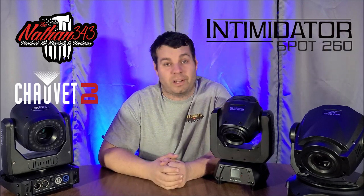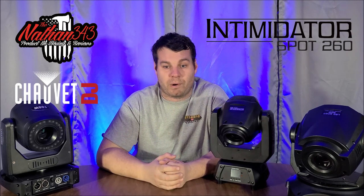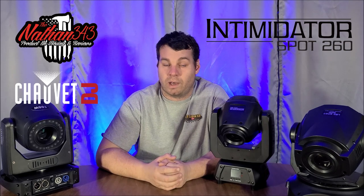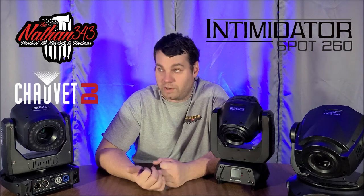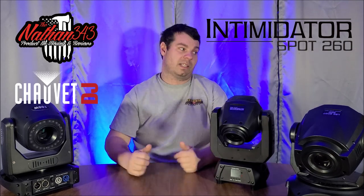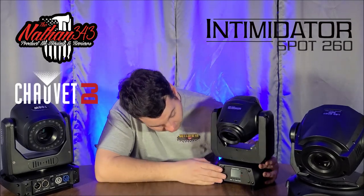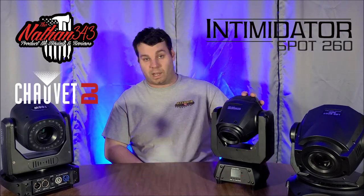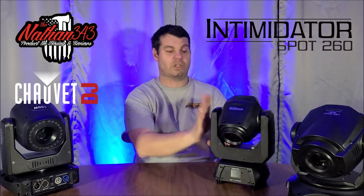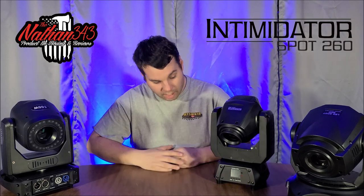We're using the Chauvet Wash Hex 3 and the beam bars — the beam bar video is in progress and should be out the third week of March. I want to get footage in a bigger room and on the new truss before finalizing it. Anyway, the Chauvet Intimidator 260 has totem mode, it's smaller, costs more, but I think you get more bang for your buck. It earns a 10 out of 10 — it's a very cool 75-watt light.